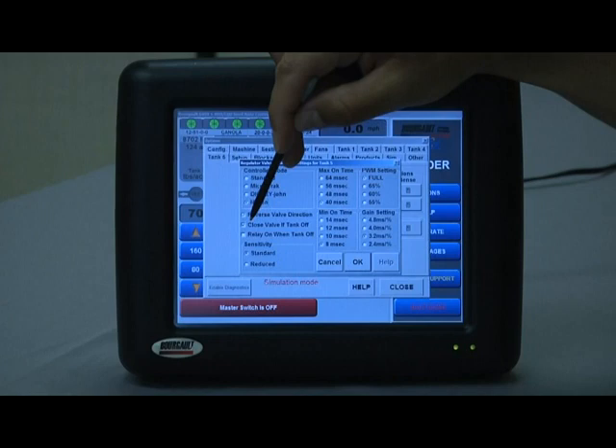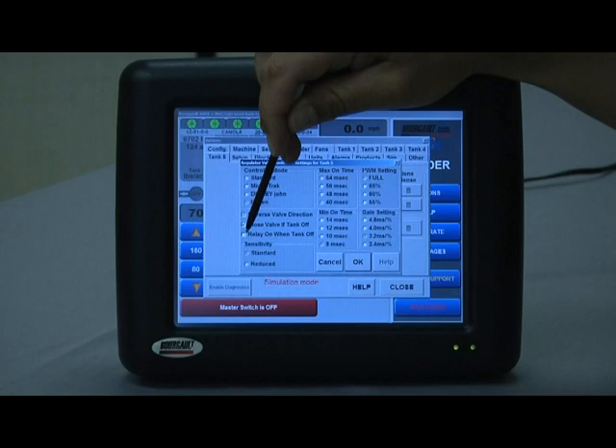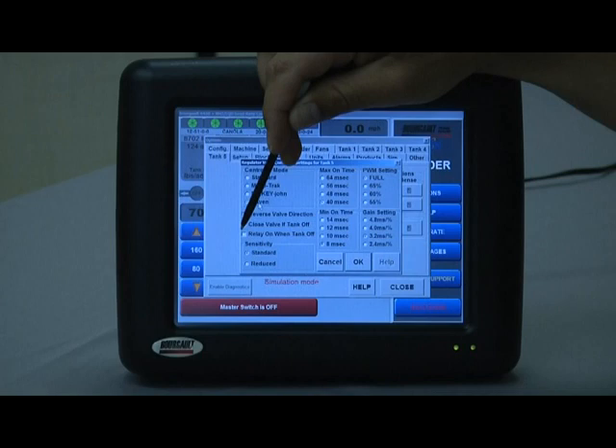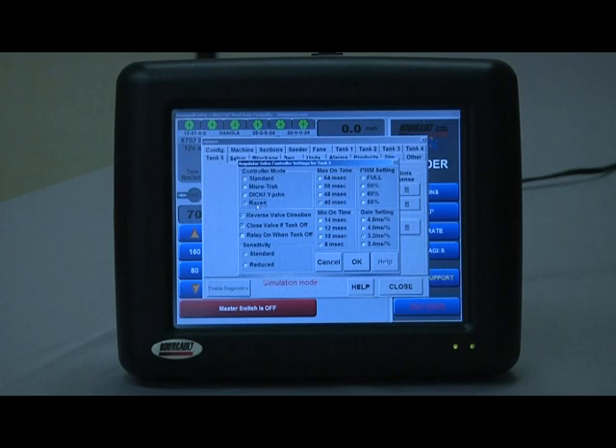Close valve if tank off should be selected if you have a single control valve system, such as a Raven fast valve, where control and shutoff are done by one valve — it tells the system that valve should go all the way closed when the tank is turned off. Relay on when tank off applies to certain anhydrous systems with two valve systems where one valve requires power to close — if that's the case, select relay on when tank off to provide power to keep the valve closed. If you are unsure of any of these settings, always have a helper watch valve movement before activating anhydrous product, as it is a dangerous product.